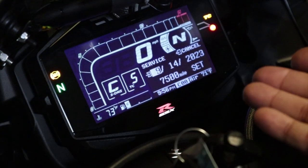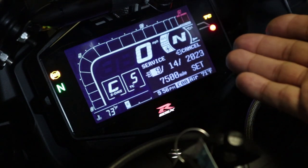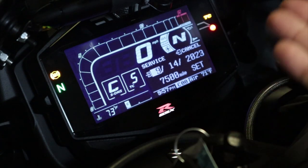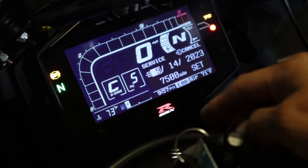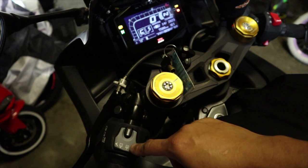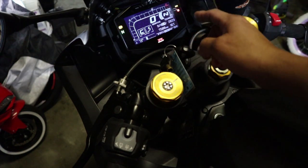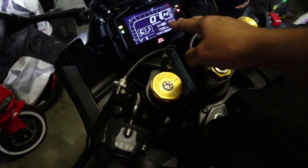That brings us to the part of the menu where you're able to select the date and time already programmed in the gauge cluster. It's asking if you want to confirm this date — you can change it if you want a different date or different mileage. I'm going to keep the same month but change the date to the first. Press down one time to move over to the date field; to change it, hold down the down button.